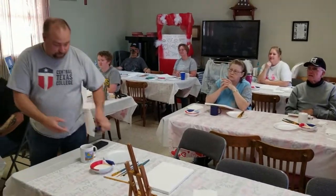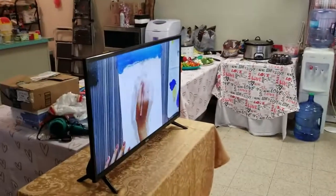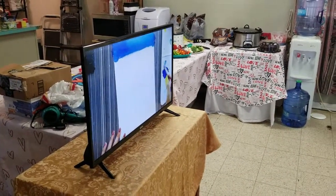The blue and white will be the first colors we put on here. Add a little bit of white in the paint to kind of shade it, because you'll see it'll start out a little darker and get a little bit lighter as it goes down.